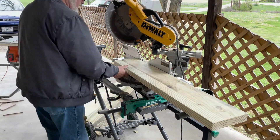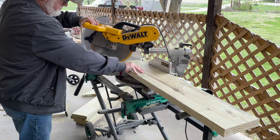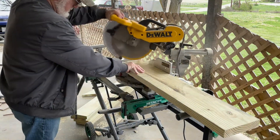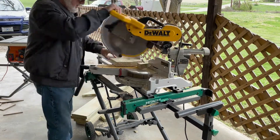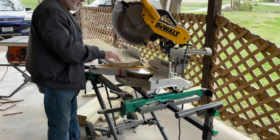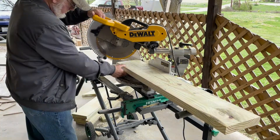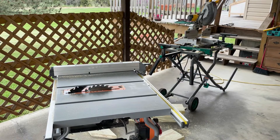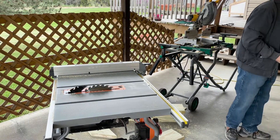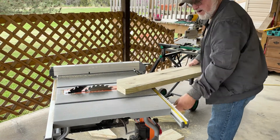Bring your back legs over, set your saw at 30 degrees, and make your cut. Put the brim over to the saw and cut right along your line. Keep your hands away from the blade.